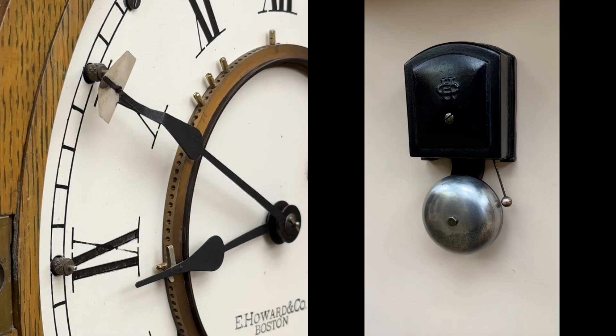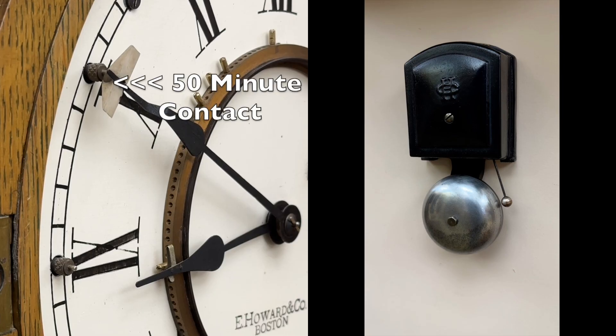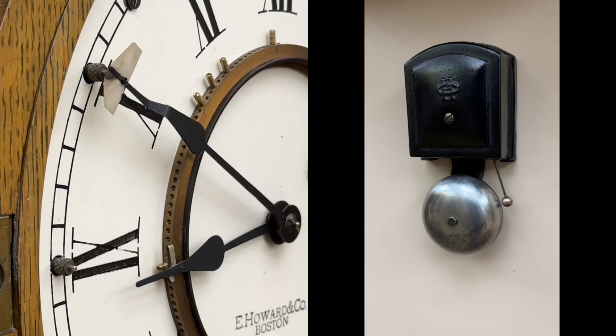Now let's watch the clock in operation. Notice the hour hand is now touching the 8:50 pin, and watch as the minute hand reaches the 50-minute contact. The minute hand completes the electrical circuit and magically the bell rings. It can be programmed to ring on any five minutes of any hour, and now that the clock is fully operational, the ringing is actually music to my ears.